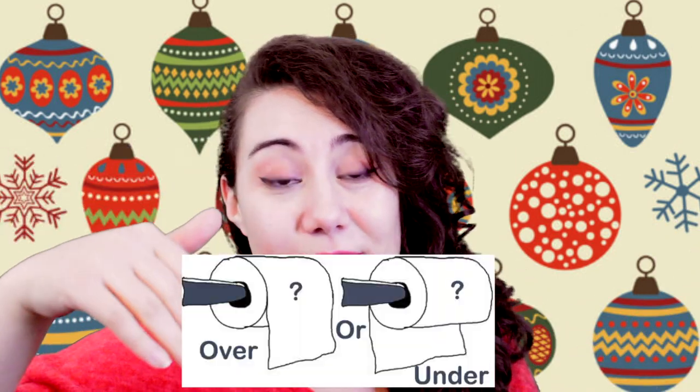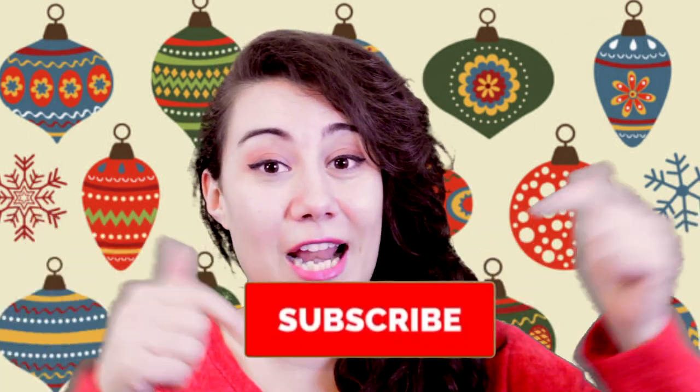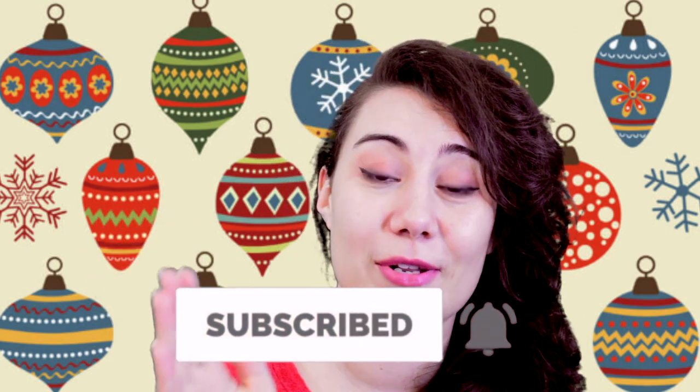Now for the random question of the day: toilet paper over or under? Personally, I don't care if the toilet paper is over or under — as long as there's toilet paper, who cares! So what about you? I hope you enjoyed watching. Leave a like and subscribe if you haven't already, and don't forget to hit the bell button so you don't miss any future videos. Be sure to check out these DIY videos here if you're looking for more inspiration. I'll see you soon with more ideas — bye!